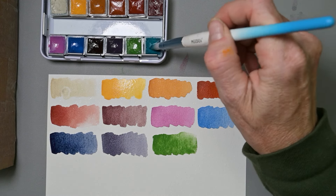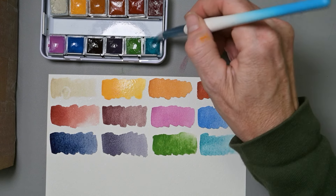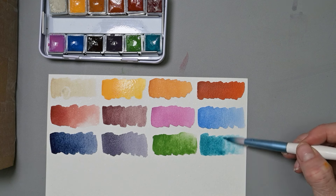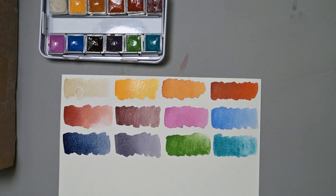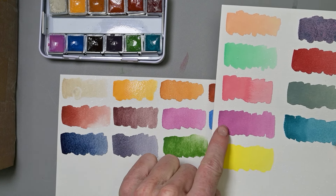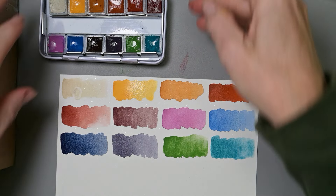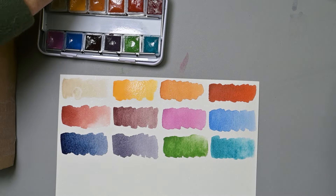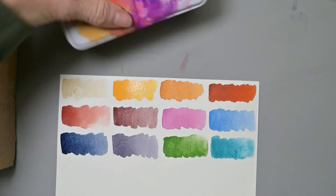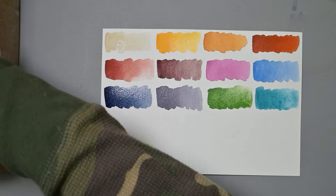Now we have the Cobalt Turquoise Deep — I had a lot of water in my brush again, let me get more paint. Oh, that's beautiful — look how it ran in the water. Now that this is drying, it looks much the same; I have a little more mass tone in this one but it looks exactly the same. Beautiful palette, beautiful colors. I want to take all of these to Canada with me, though it'll be hard to choose and I probably won't have much time for painting.